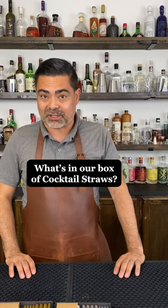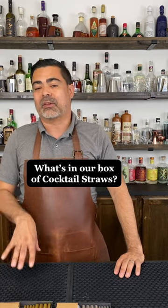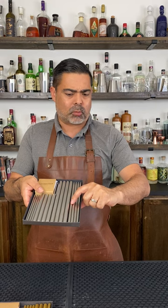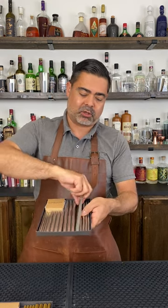Today we're going to showcase our straw collection. It's something we're really excited about and something that we put a lot of thought into. First of all, this is our 16-piece combo set. You have the standard kind of normal straws, then you have the much larger and thicker ones.